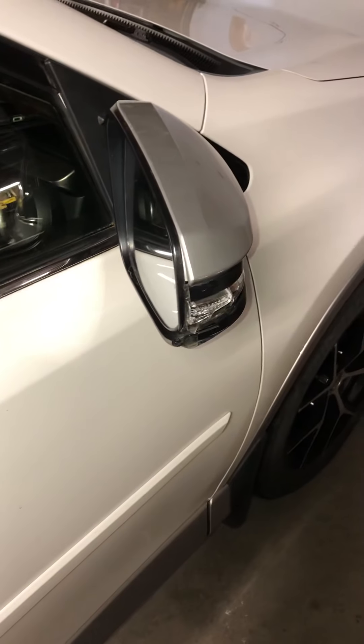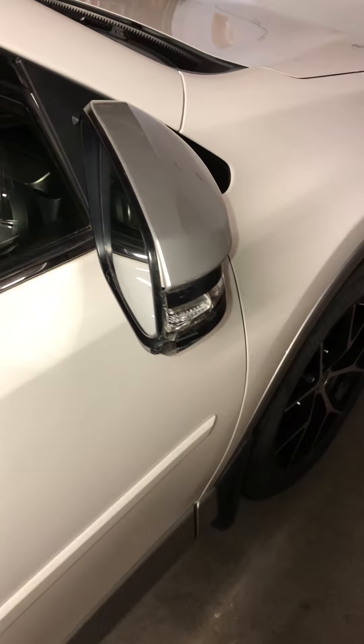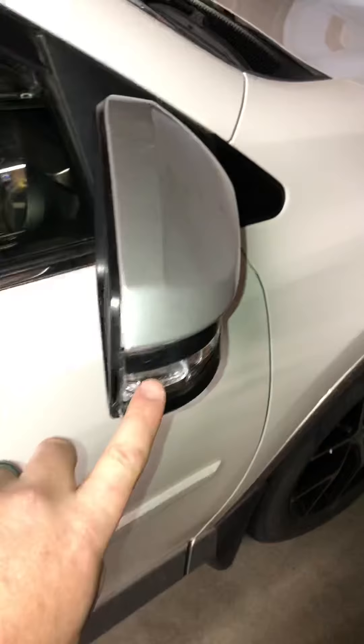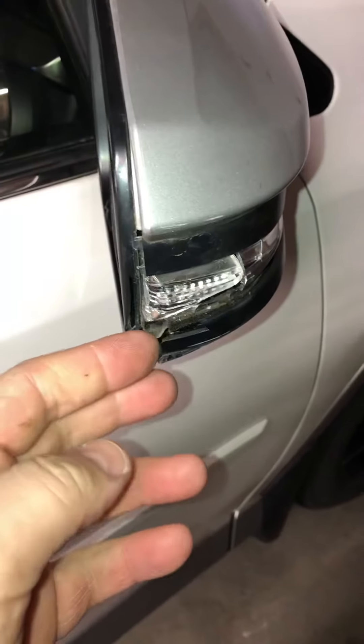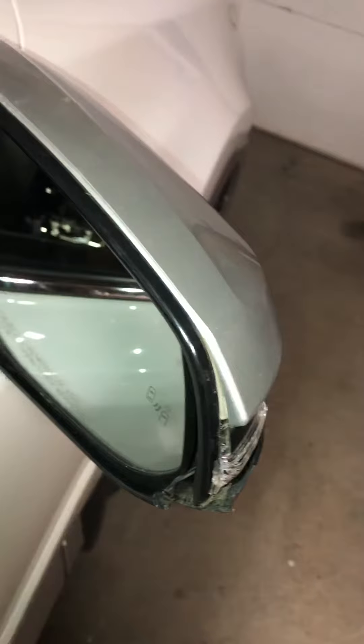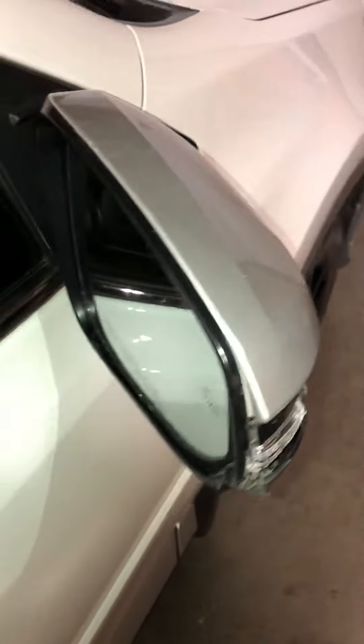Hi guys, today we're working on a 2016 Toyota RAV4. We need to replace a broken side mirror. This one has a side LED turn signal, also has a side collision sensor. Not sure if this one's heated or not, but the procedure would be the same. So let's get right to it.